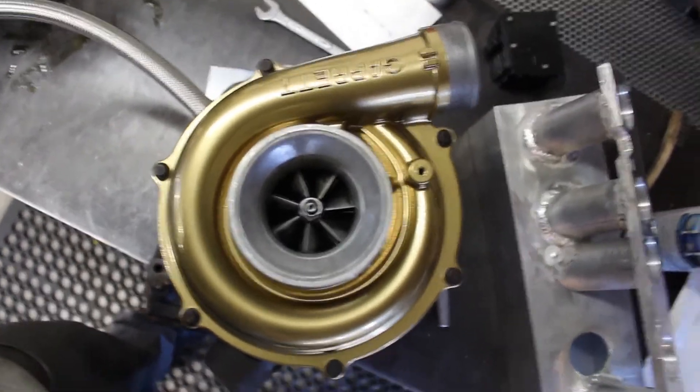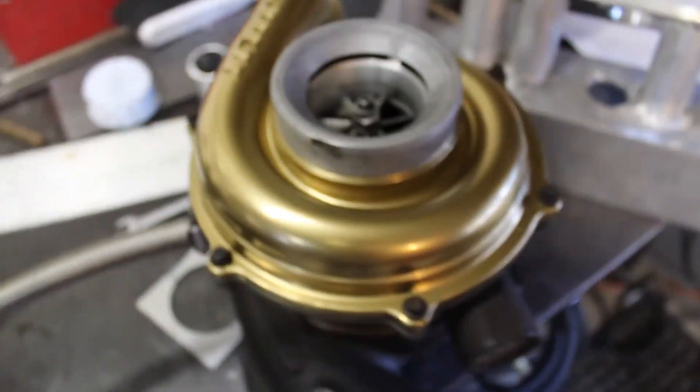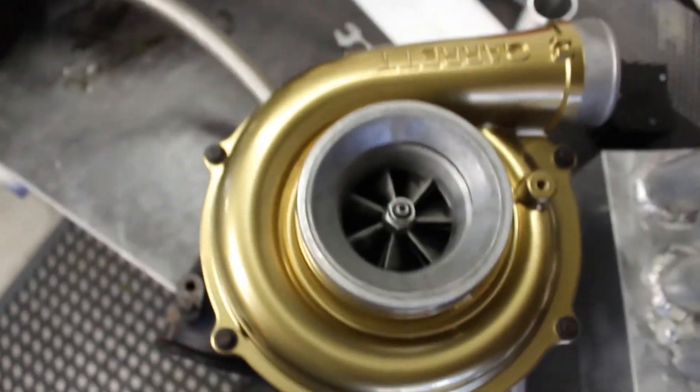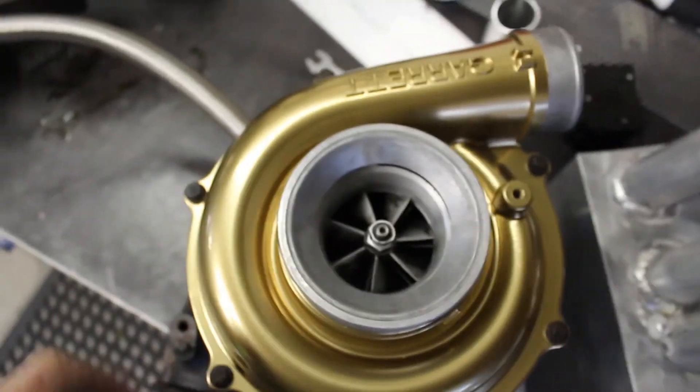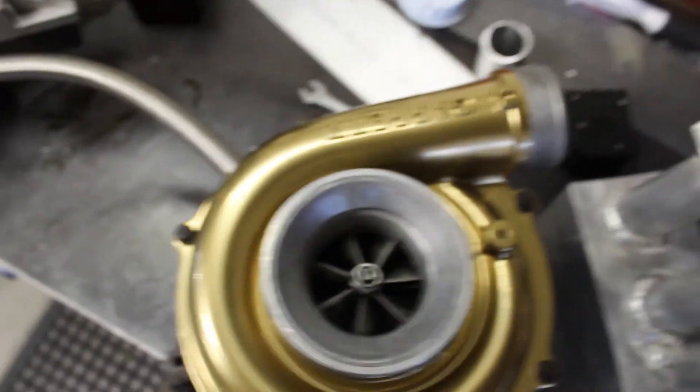Okay guys, one more thing — this is how the compressor housing turned out. I think it looks really good, I'm totally stoked on it. Garrett! Yeah, I'm pretty stoked on this guy, it looks awesome. One thing to note: do not try to use clear coat on this metallic paint, it'll ruin it and make it look terrible. Anyways guys, thanks for watching — see you in the next one, peace.